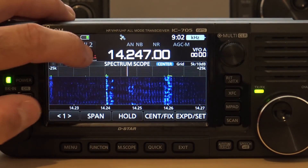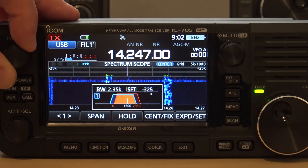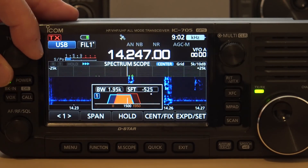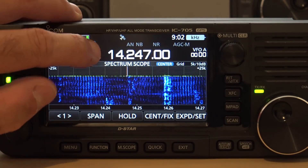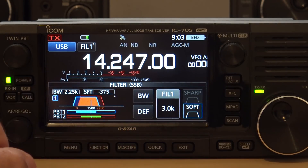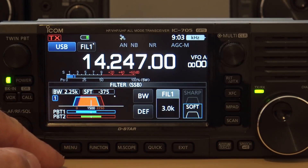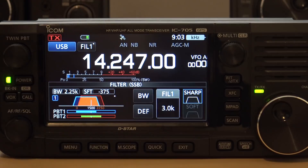I can even take this filter up here and make it wide. Shift. If there was a signal — or I can hold. I can adjust my bandwidth: pass band one, pass band two, soft or sharp. That's the fall-off edge of the received pass band where you're filtering out.